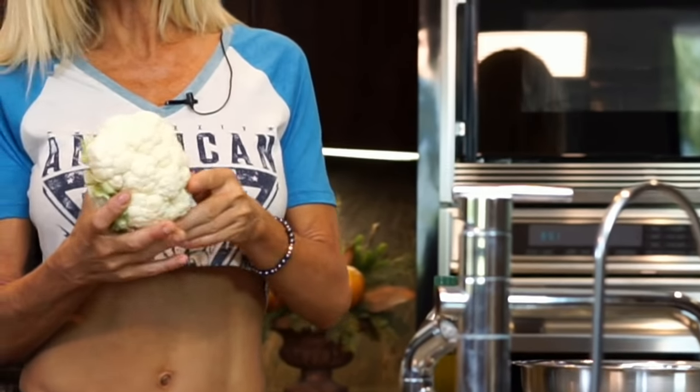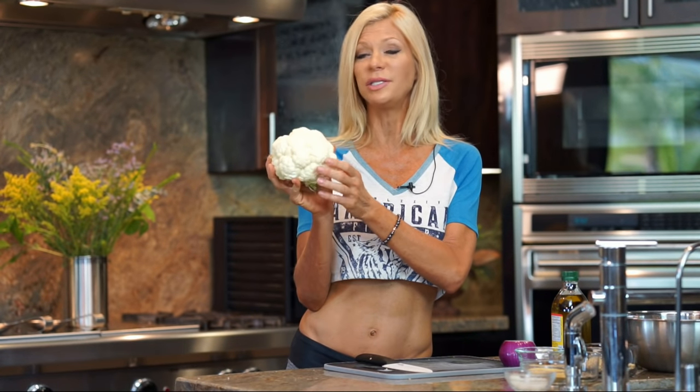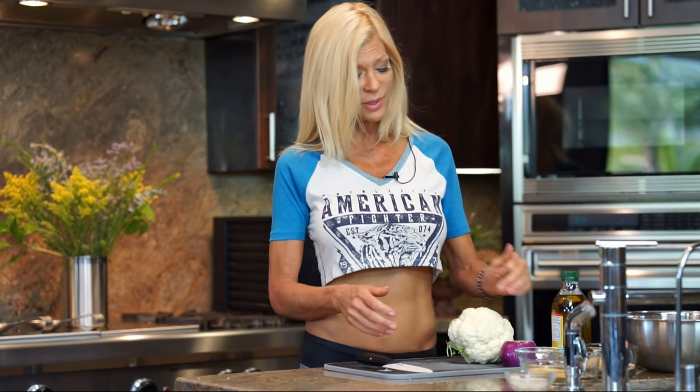So the first one I'm going to do is cauliflower with cheese. Cauliflower, in my opinion, is the new potato. I also make mashed potatoes with cauliflower. Mine is raw though — I blend it in a blender, cauliflower with cashews. It's really delicious too, as long as you get the right ratio of cauliflower to cashew.